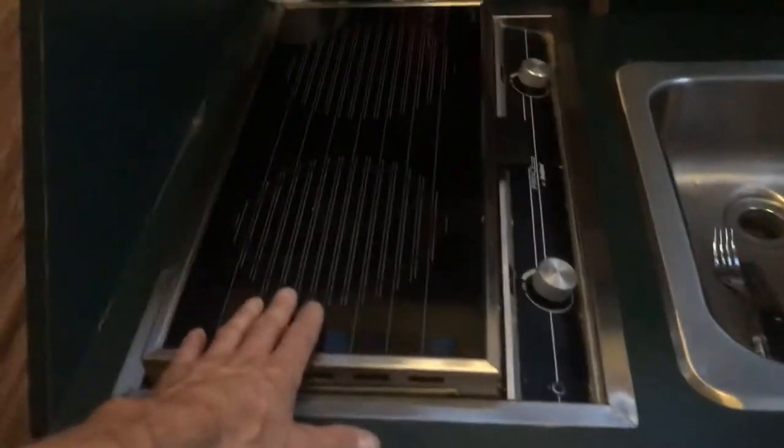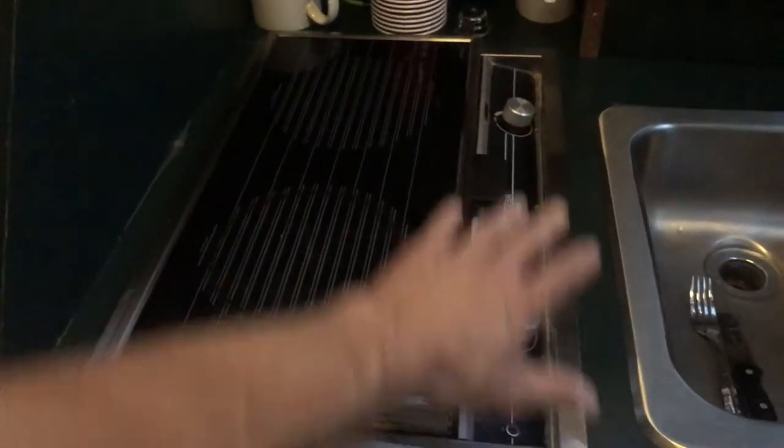I was thinking about changing this but it works fine. I was going to get a newer model — I think they're about 350 bucks. I was also thinking about maybe changing the color of the counters, but again, that's something I was going to do.